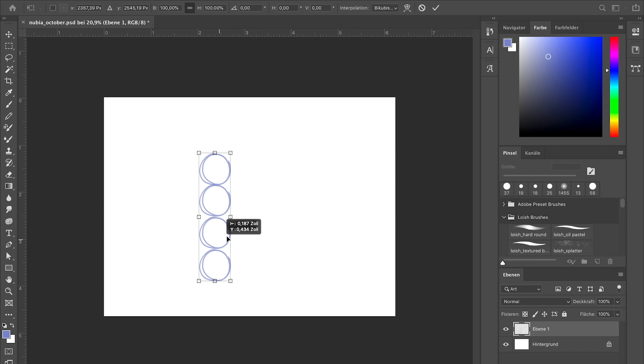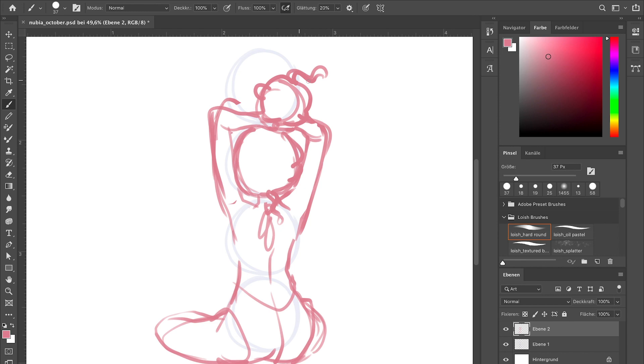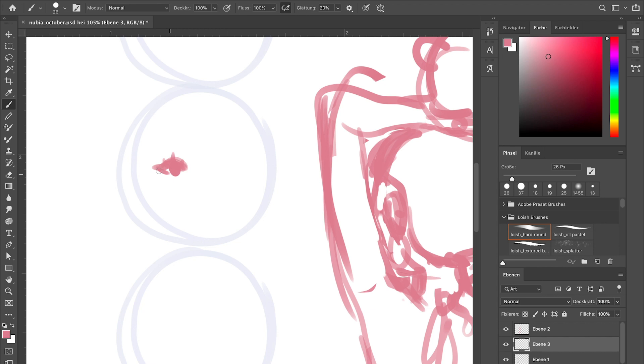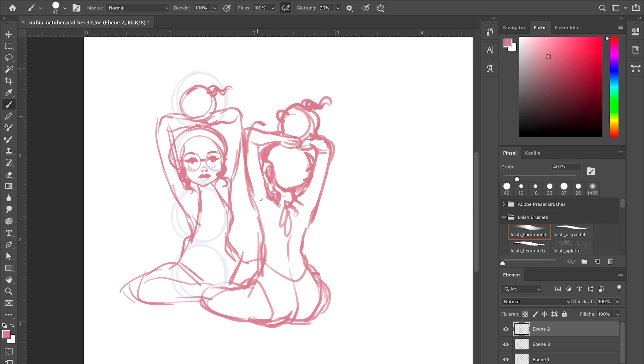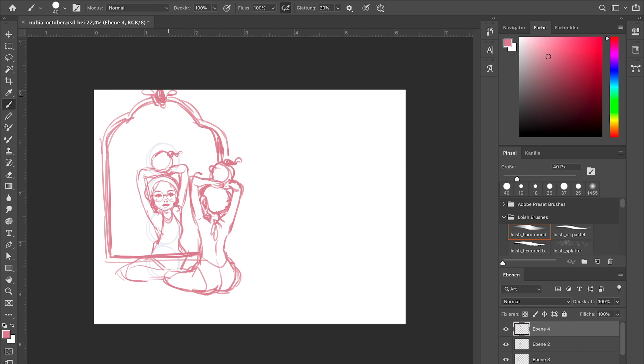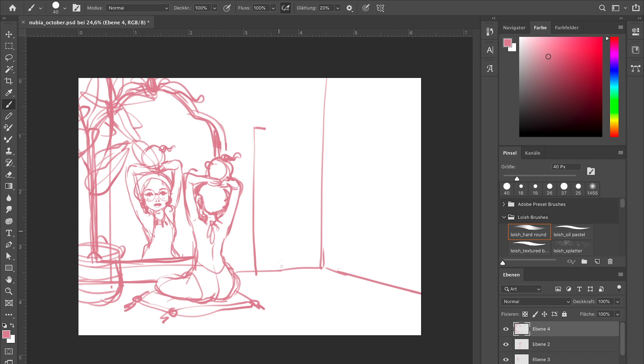Hey everyone, welcome back to my studio! Today I want to talk about drawing backgrounds — my top tips, things that have helped me improve, and some thoughts to make drawing backgrounds more enjoyable. At the end of the video I've included a short clip of Mila. My Crystal Gazer patrons will get this as an exclusive print next month, and other patrons will get the PSD, layers, and a coloring page.